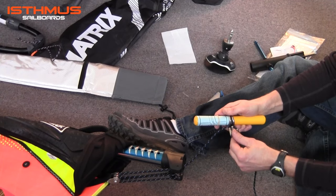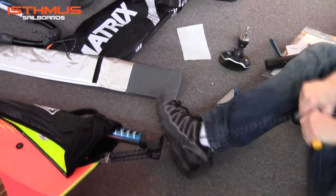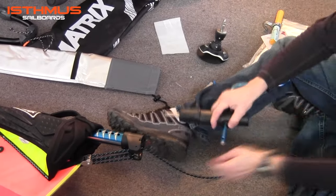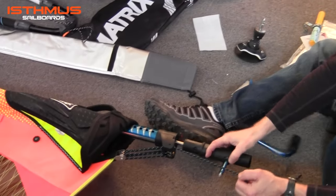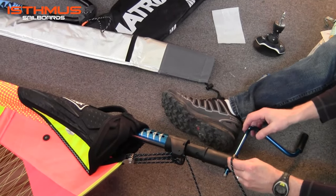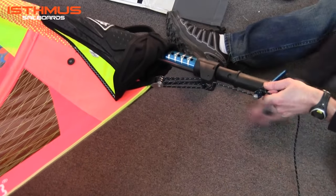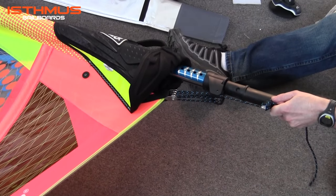You simply wrap the rope around the hooks and then through and pull. Or the easiest of them all, the Chinook rig winch, which plugs in the hole. You take the loose end of the rope, feed it through the end, and you simply start turning the handle to adjust downhaul tension. This will give you no strain for downhauling, makes it very easy.